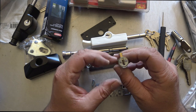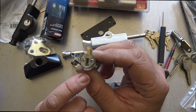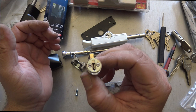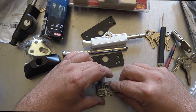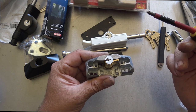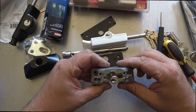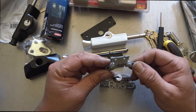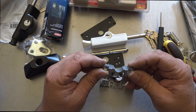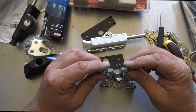When reassembling, note the cam orientation: the biggest lug goes at 6 o'clock and the other part touches the 10 or 11 o'clock position. The die cast housing is milled out so the cylinder slides in and then across — it can't be slide-hammered or pulled out because it's retained by the housing itself. That's a really good security design.